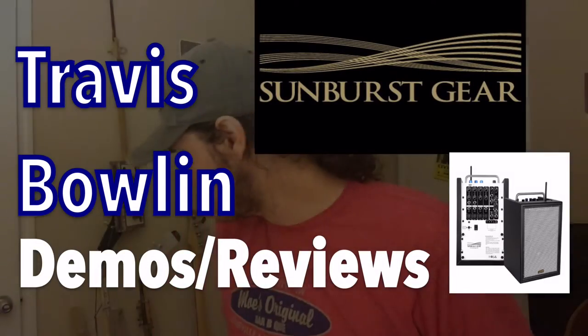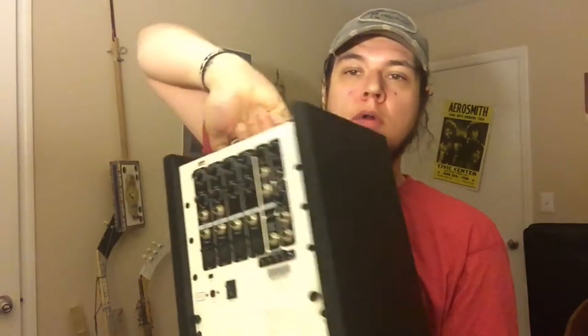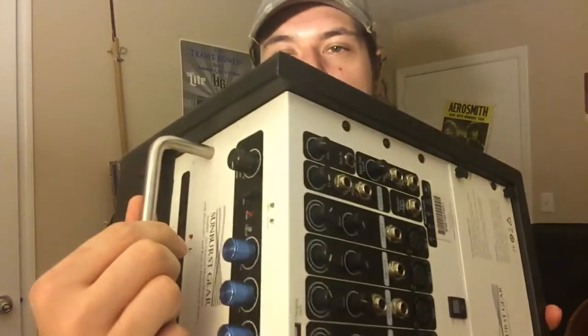Hey everybody, it's Travis Boland here. The NAMM show is this week in Nashville, and like I said in my video demo yesterday, I had a few products I hadn't got a chance to talk about. One of those products is from a company called Elite Acoustics — this division is called Sunburst Gears. These are micro PA speakers.